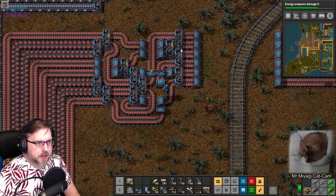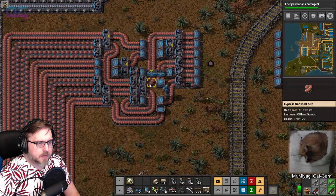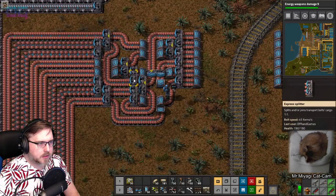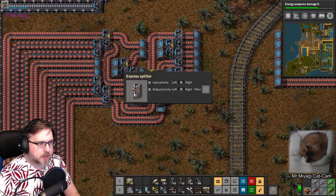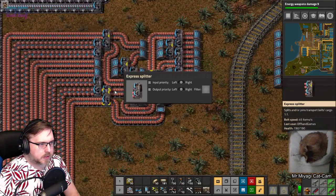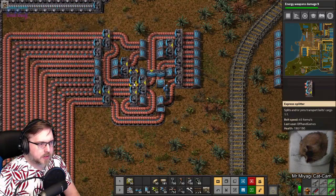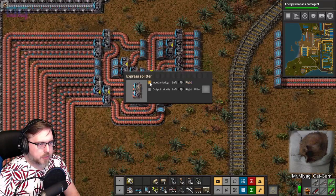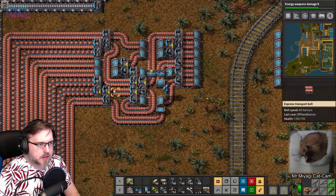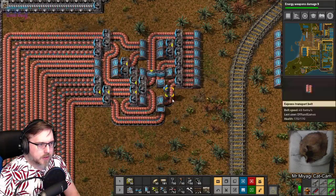Both those are coming out that side, then down here - input priority right, into these two - input priority left and right. Right, left. So this doesn't have to have an input priority anymore. This comes out and goes around, and that also doesn't have to have an input priority.